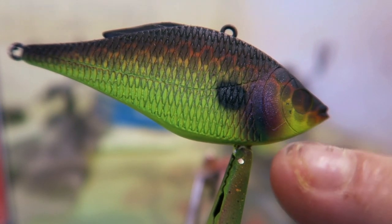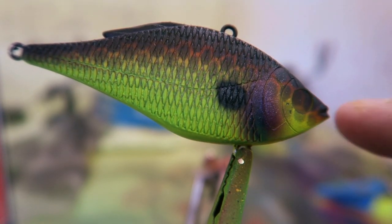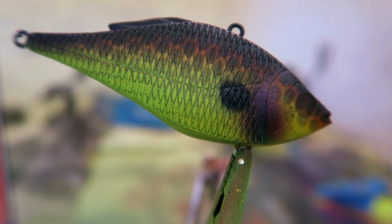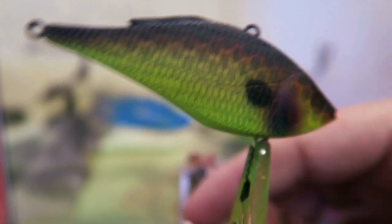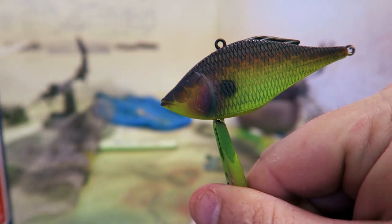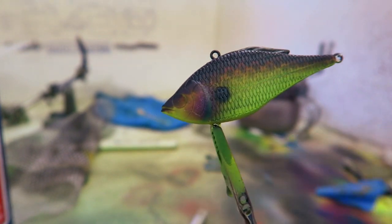As you can see here, I added the purple right here on the cheeks, as well as a blue turquoise right up the side, as well as the dots. You guys didn't get to see that — the camera actually died. But that's all I did; I added it to both sides. And that's it for the bait.